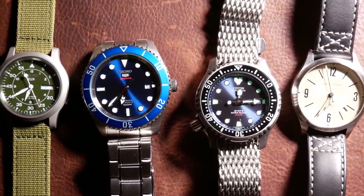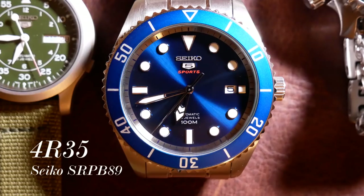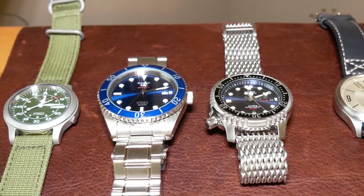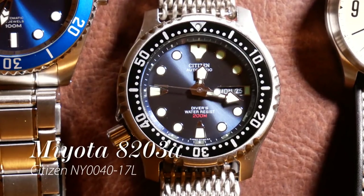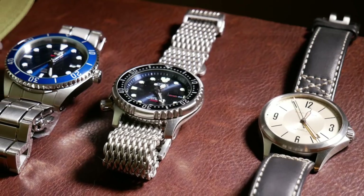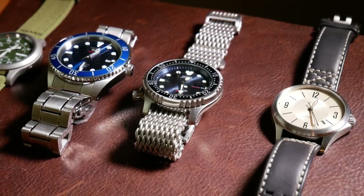This group is the main test group. In addition to the SNK, we have a Seiko SRPB89K with a 4R35 movement, which is similar to the 7S26 but with hacking and hand winding. It's also essentially the same as a Seiko NH35A movement. Next, we have a cult classic, the Citizen Promaster NY0040-17L with a Miyota 8203A movement. We also have a Hamilton Khaki Aviation with an ETA 2842. This is the main test group, as it better represents the direct competition to Seiko's 7S26 movement.